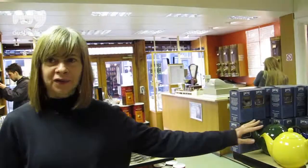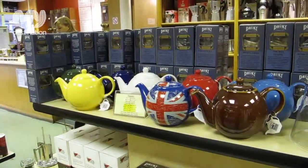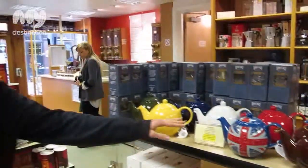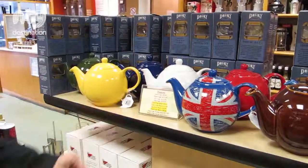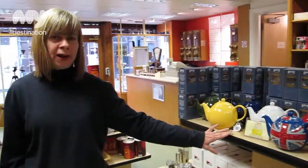These ones here are the classic four-cup teapots which come in a variety of colours. The newest addition to the range is the Union Jack one, which is very popular with the tourists. That one is also sold in a two-cup size, and then the rest come in two-cup, four-cup, and six-cup.